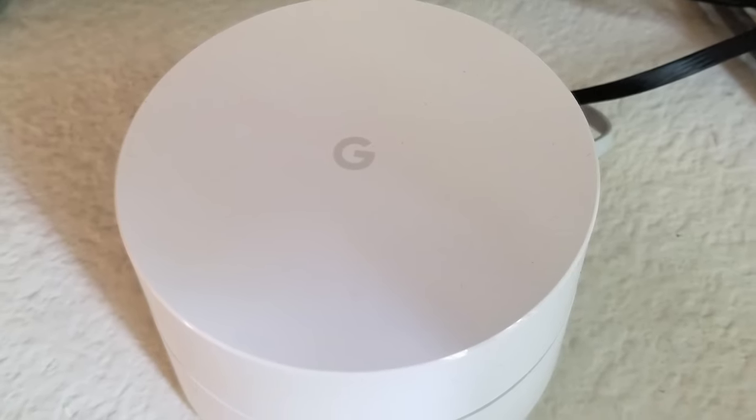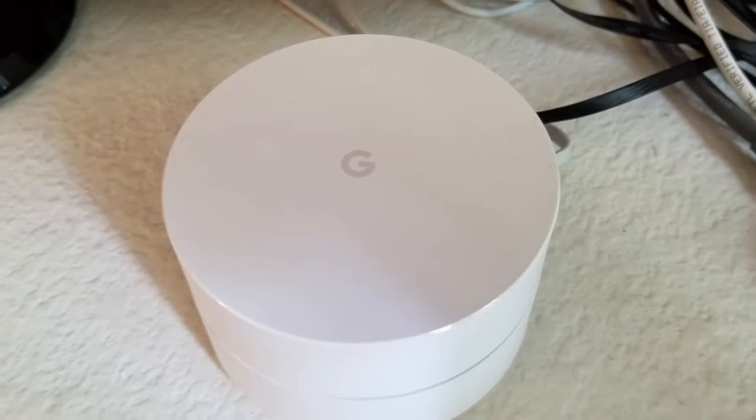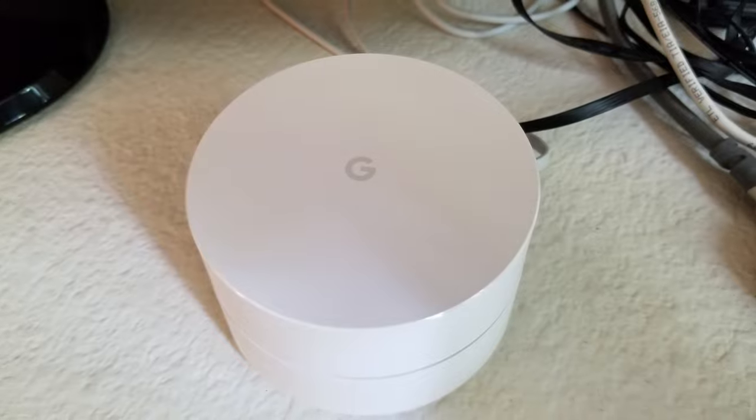A mesh network is only as good as the weakest link in the mesh. This is especially true if one unit that serves as a central hub for other units is faulty somehow. To ensure that it's not one particular mesh unit causing issues, turn them all off and then test each one individually as you turn them on again. If the speed issues are related to a specific unit, it should become apparent as soon as you turn it on.